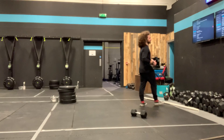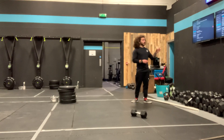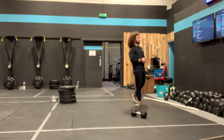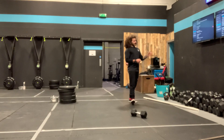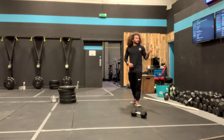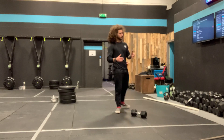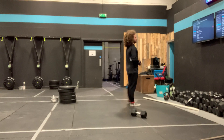So, three rounds back: 30 seconds of calories, one full round of the lunge matrix on each leg, and then five and five single-arm deadlift. Then we're going to spend a bit of time running over the movements in the workout. The movements we've got are the dumbbell snatch, some calories, and then the power lunge.